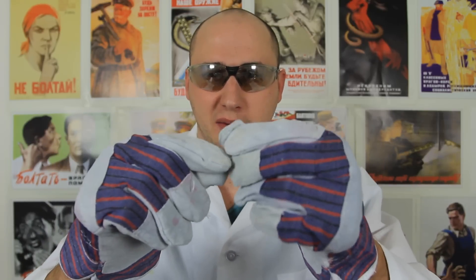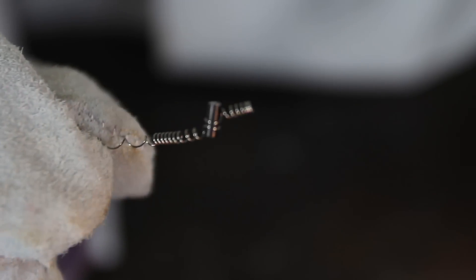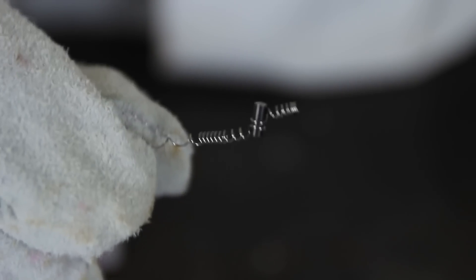You know that flint from a lighter, where you strike the flint? I took it out from a lighter and put it on a small spring. Fire extinguisher close by, kids do not try this at home. So as you can see, I got flint right here. I'm gonna heat it up with the lighter and throw it on the ground and let's see what happens.